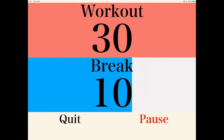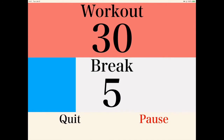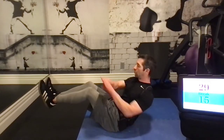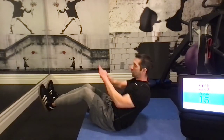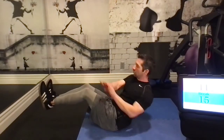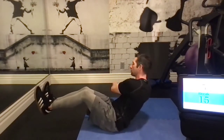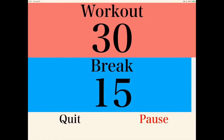Next up, back to the Russian twist. Feet elevated is the proper way to do these. If you need to modify it, go ahead and put your feet on the ground. Either way, you're working your core. A good idea is to start with your feet elevated, and if you need to modify, you do so halfway through or whenever you need to.